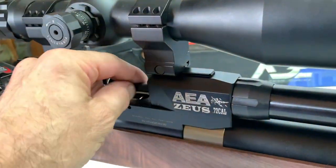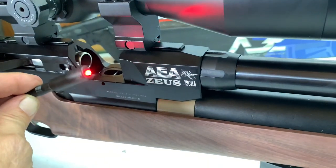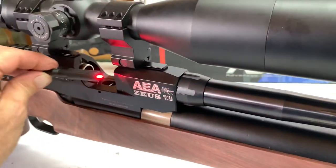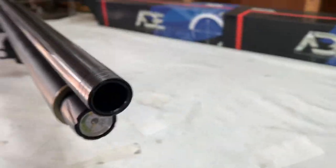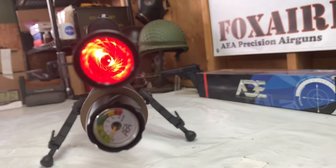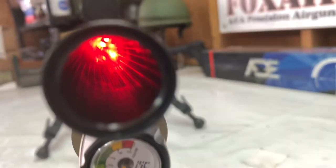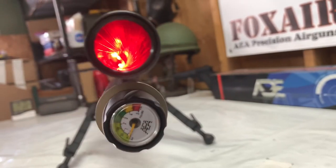I thought this would be a fun way to show you the rifling in the barrel — in this beautiful 32-inch barrel here. What I want to do is put this red LED in the breech and we'll go down here and see what we got. Look at that — that's awesome. Look at the beautiful rifling in this thing, man. Really cool.